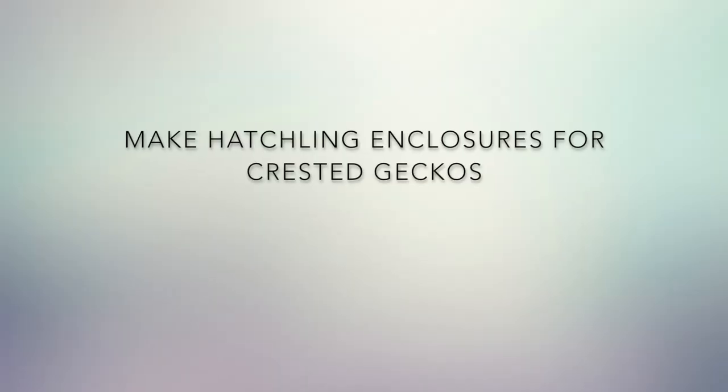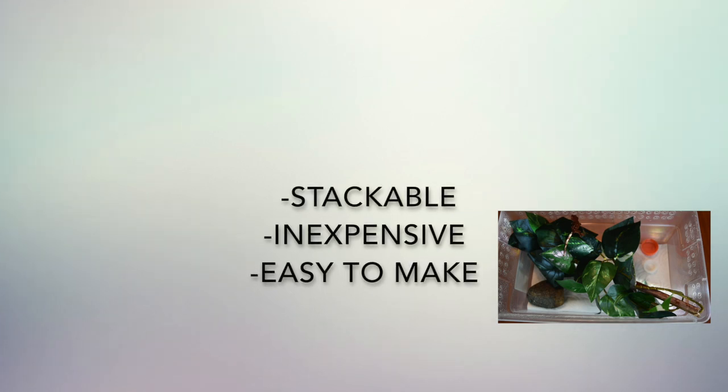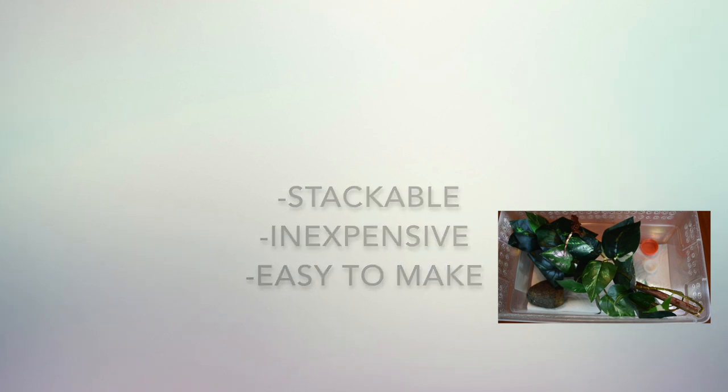Hi guys, this is Daniel here with Bay Gecko and we're going to bring you a tutorial on how to make hatchling enclosures for your crested gecko. These enclosures are going to be stackable, relatively inexpensive under five dollars, and fairly easy to make. So let's get on with the video. You've done your research, you've hatched out your first gecko, and now you need to make an enclosure for them to live in.